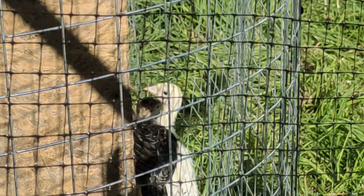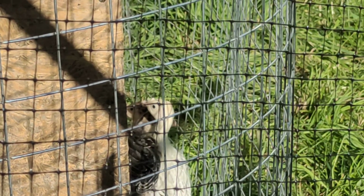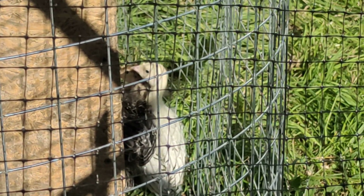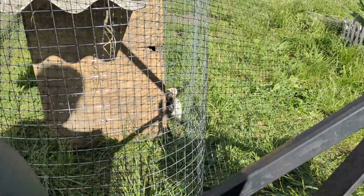I think the white one — I'm not sure. From the side view it doesn't look very distinct. So there's five inside, hiding out in the shade, but they're little turkeys.